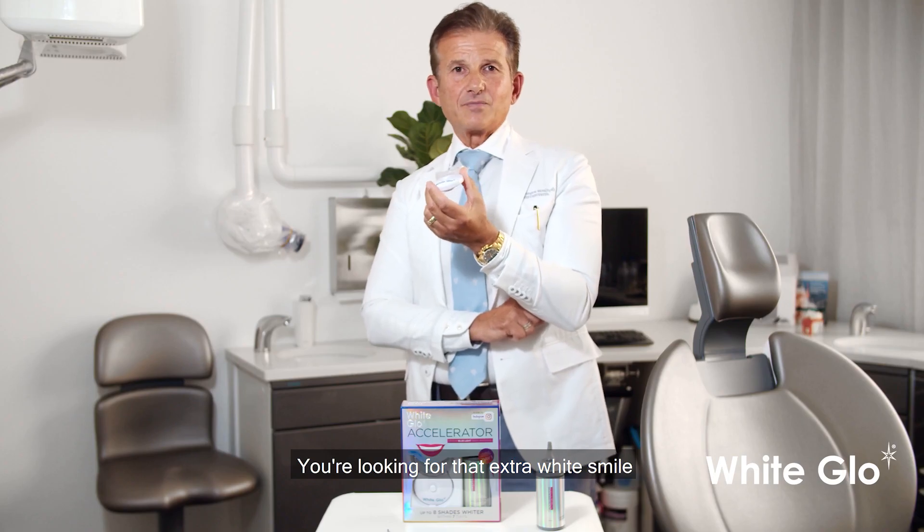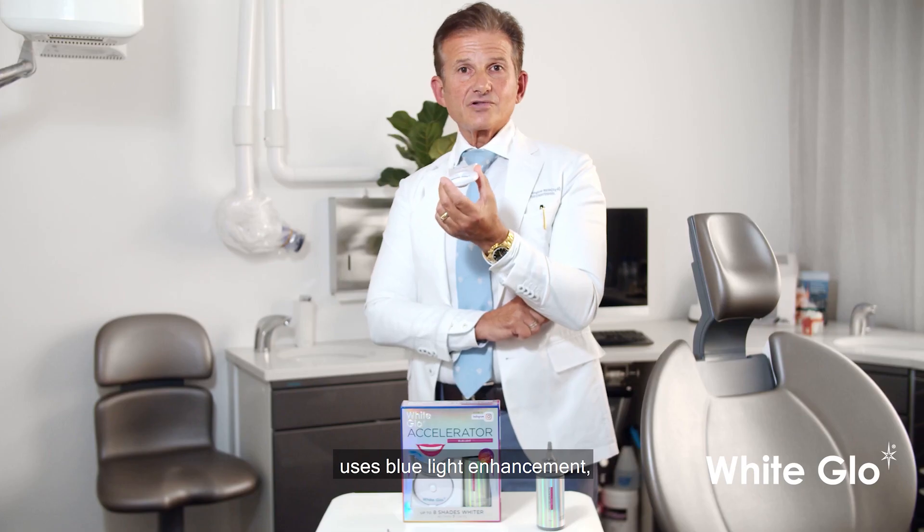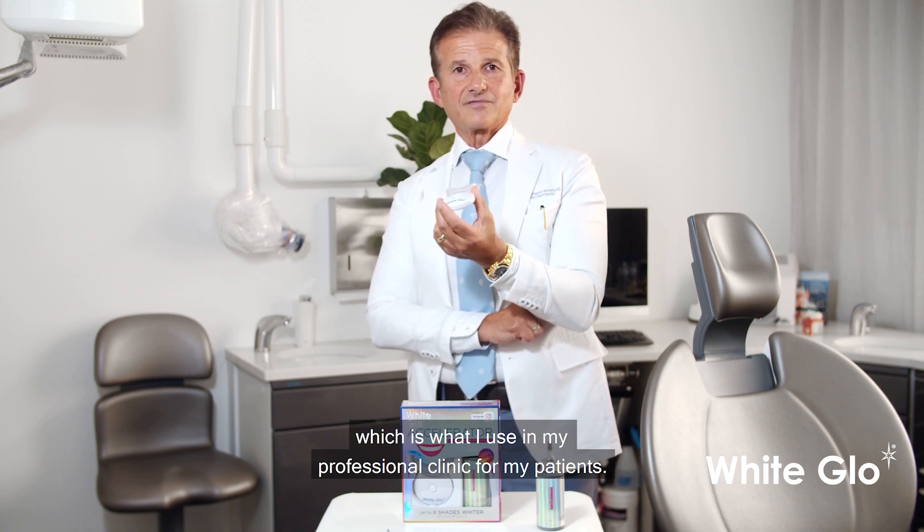If you're looking for that extra wide smile and can't afford a professional whitening treatment, a take-home system like the White Glow Accelerator uses blue light enhancement, which is what I use in my professional clinic for my patients.